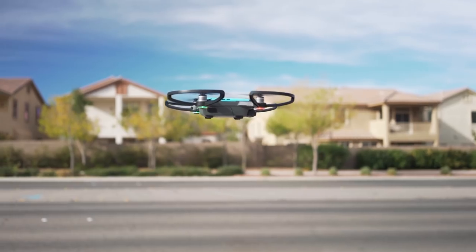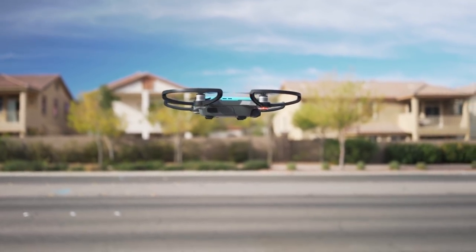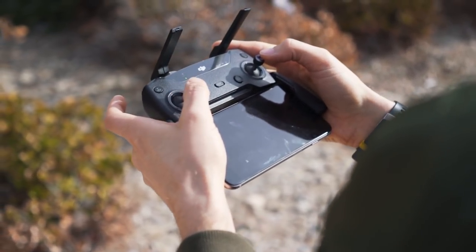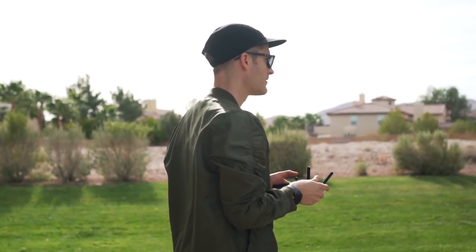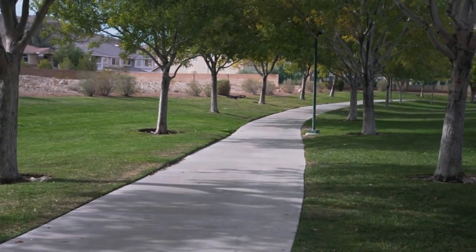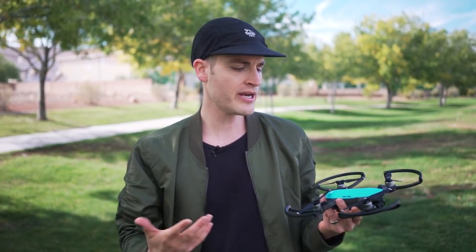Recently, DJI sent us out a Spark to test out, and so far we've been loving it — not only because it's a super fun and portable drone, and the tiniest drone that DJI makes, but also because it's a very budget-friendly drone. A lot of people like this as a first drone or a gift idea. It's more affordable than other drones on the market, and you still get great performance. We've discovered it's also great for YouTubers, vloggers, or anybody who wants a drone you can throw in your bag and get cool footage.